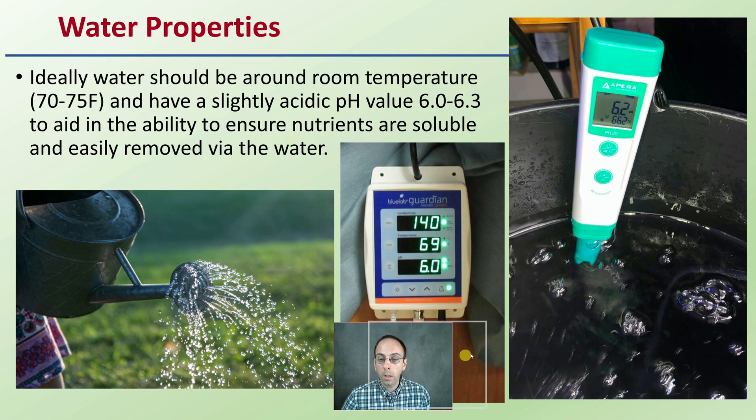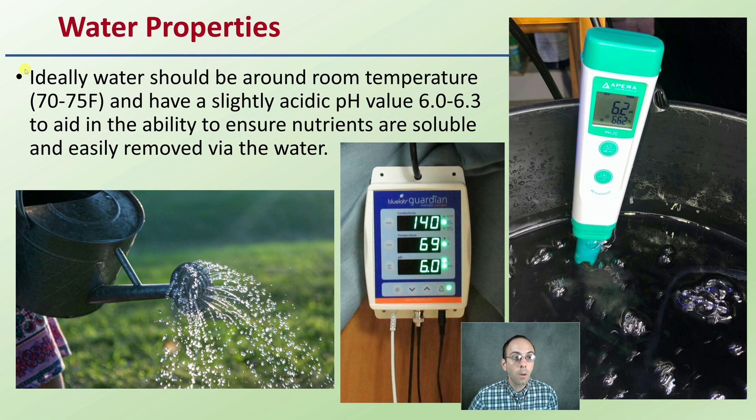What water properties are we looking for? Ideally, water should be around room temperature — 70 to 75 degrees Fahrenheit — and have a slightly acidic pH value of 6.0 to 6.3 to ensure nutrients are soluble and easily removed. If you have cold water and the pH is off, that could affect the effectiveness of flushing out those nutrients.